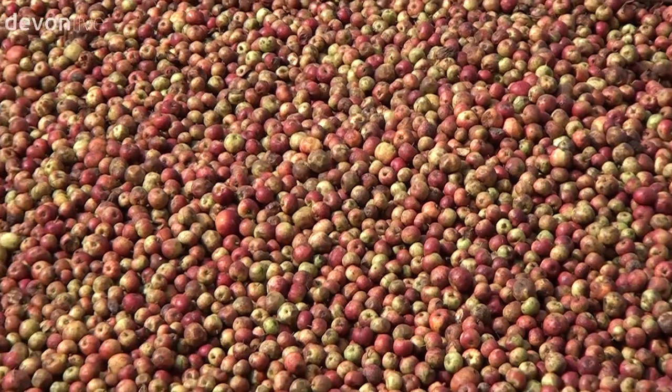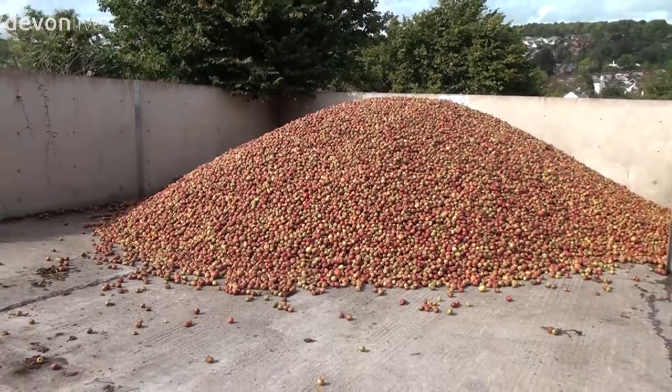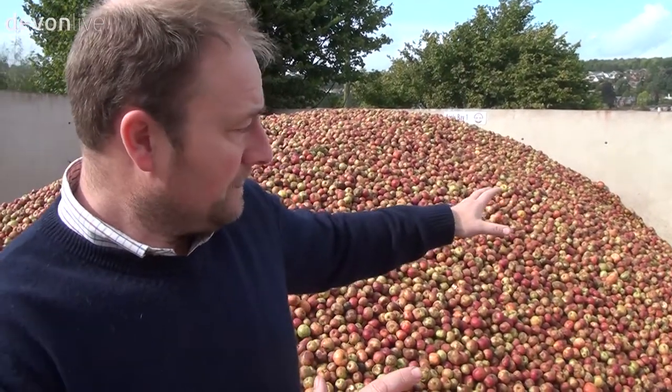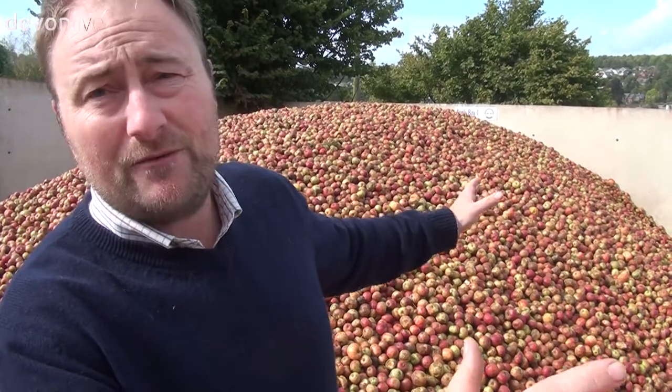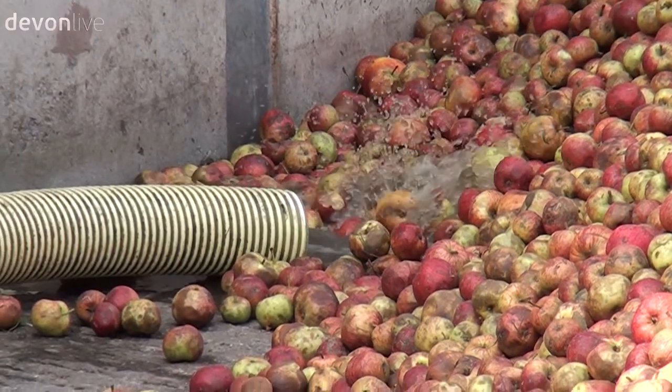The fruit that's been brought to us by tractor and trailer has been tipped up and it's going to get pressed. The way we move the apples is by using water — we've got a hose pipe that pumps five gallons a second, and that allows the fruit to get picked up and gently flumed into the building.